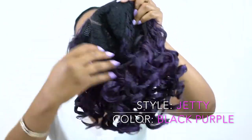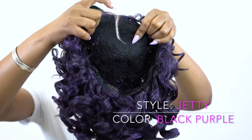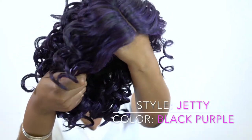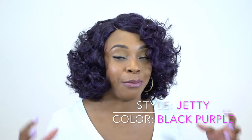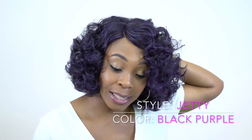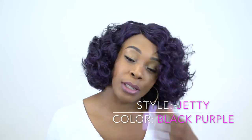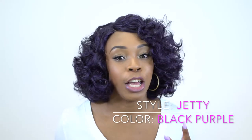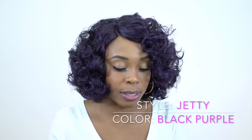The cap comes with two combs at the front, one at the back, and an adjustable strap with regular cap construction. It has some room in there — I have it pulled really tight right now, so it can definitely fit a smaller head. There's also a little room up top, so it can fit a larger head size as well.